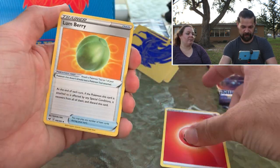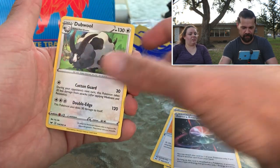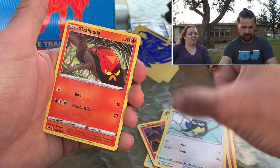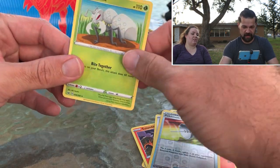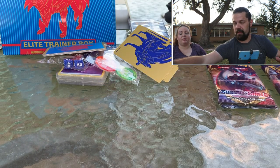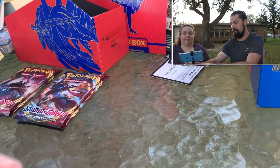We'll go through it anyways. Fire energy, Lum Berry, Aurora Energy, Salandit, Clobbopus, Ghastly, Rookidee, Sizzlipede, Pokemon Catcher, and Durant — which is a regional in Pokemon Go that I still don't have. Hi Kitty. Let's swerve... camera's going to fall over so let me — okay, now we're back in action.